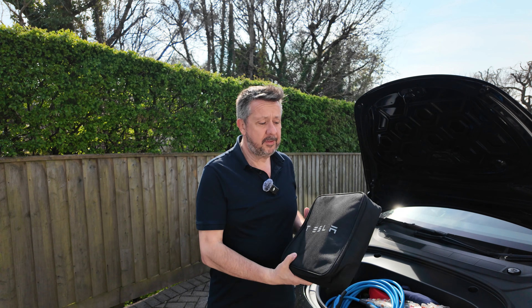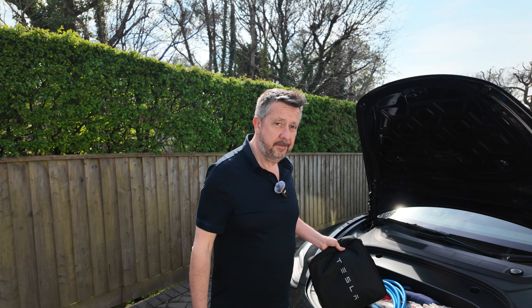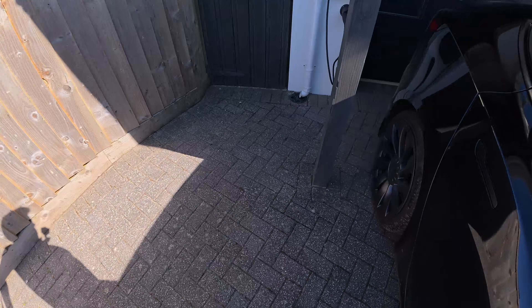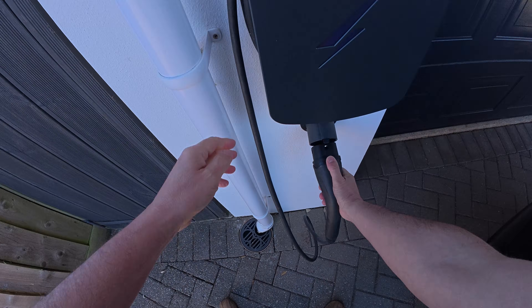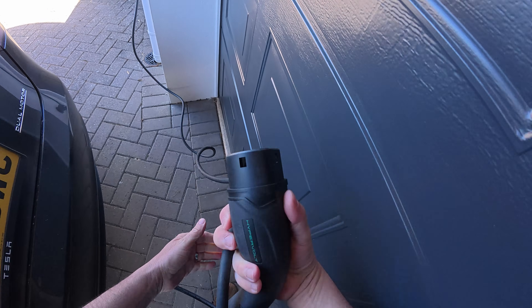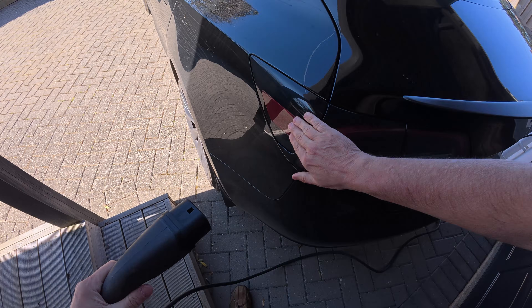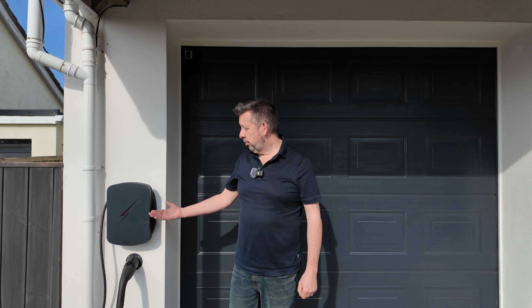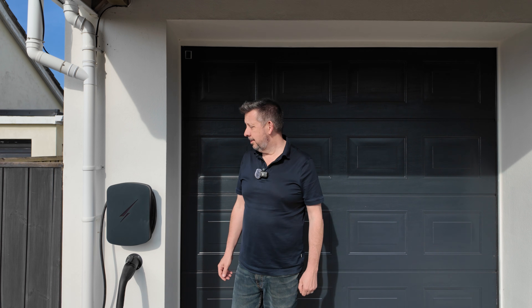These portable chargers are great and have their uses, but I wouldn't use one for charging my car daily — though it does fit snugly into your car. So if the portable charger isn't the most ideal option, what is? Perhaps you need one of these: a dedicated EV wall charger. This particular model is a Hypervolt, but there are lots on the market.